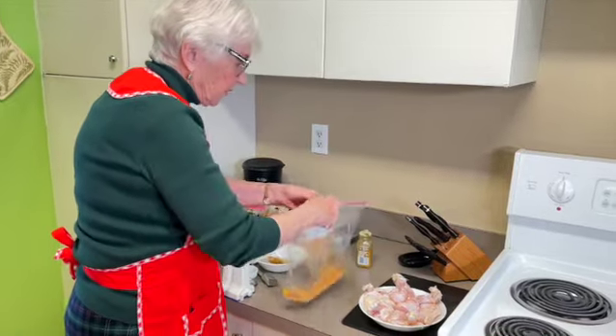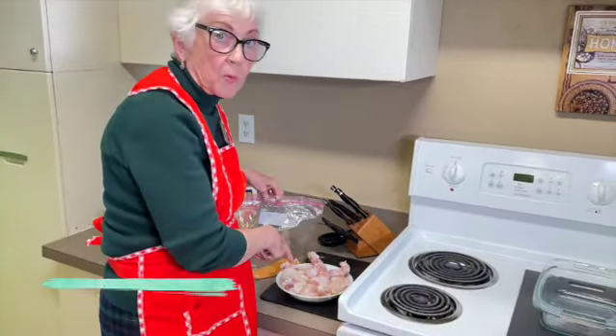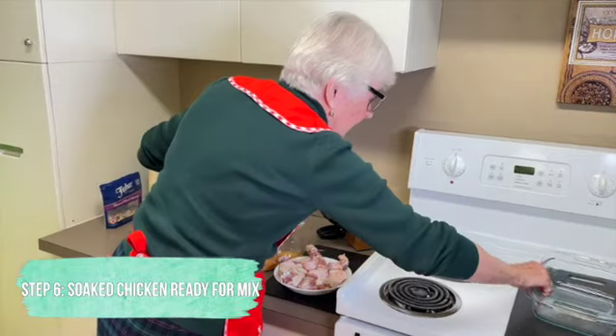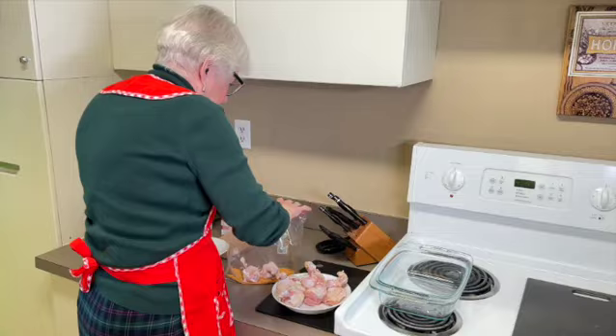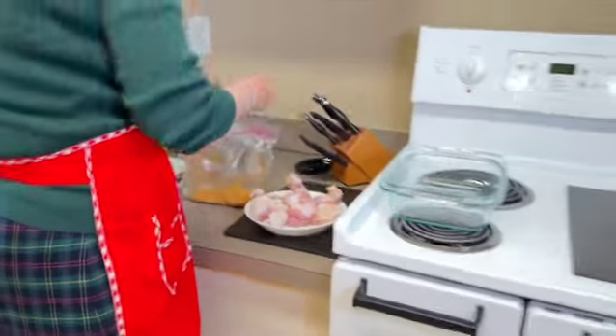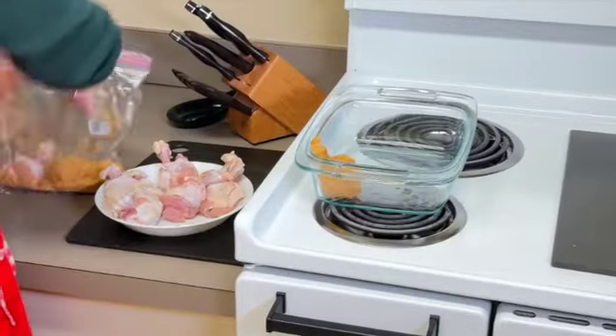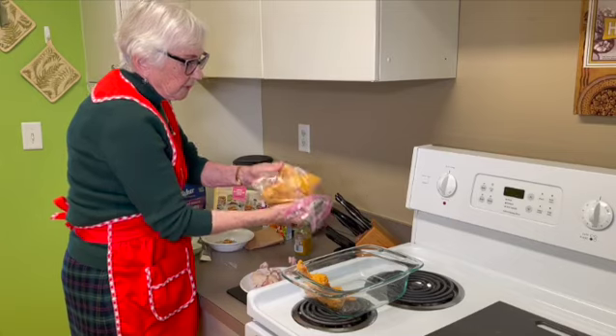The chicken is already wet — it helps to have the chicken wet, that's why I soaked it in water beforehand. You put a couple of pieces in the bag, shake them around until they're covered, then take them out and place them in the baking dish.